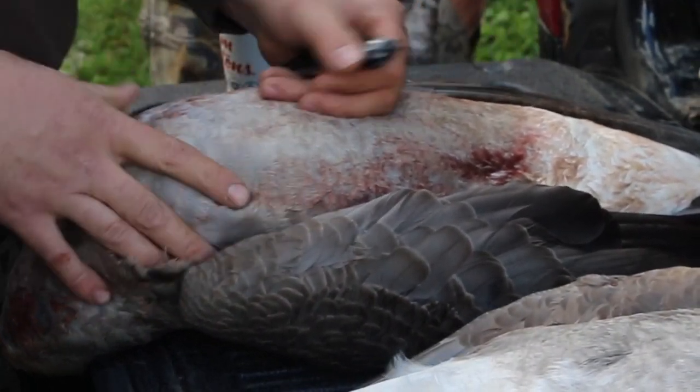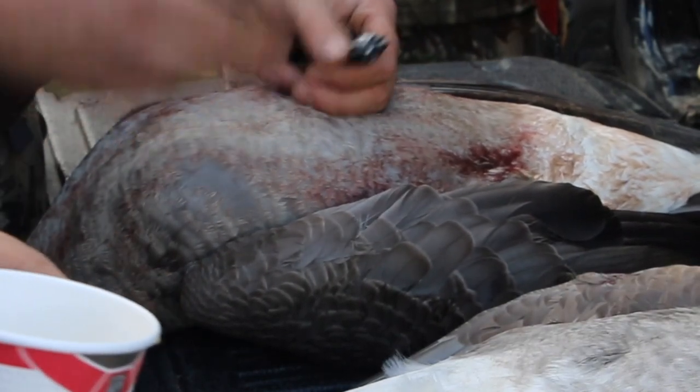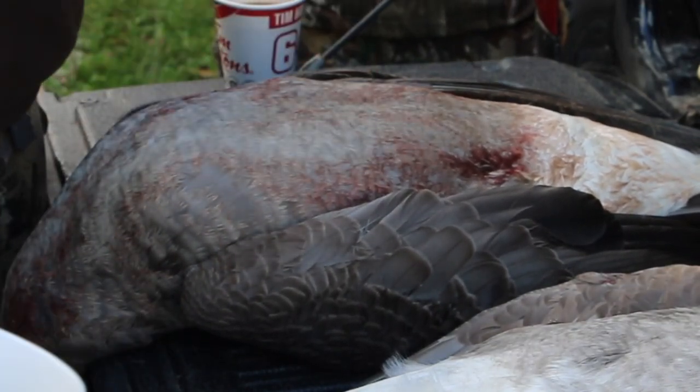A Canada Goose, unless it's a bigger bird, doesn't really have a lot going on. You've got the breasts, the thighs, and some people like the hearts.